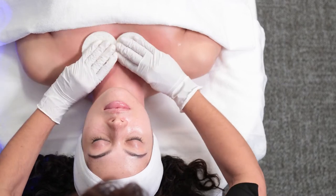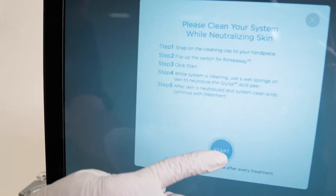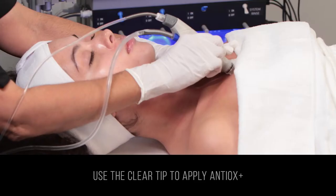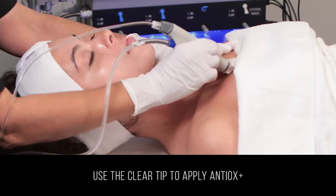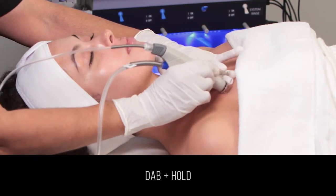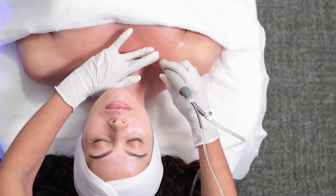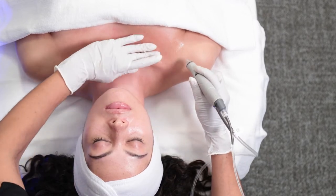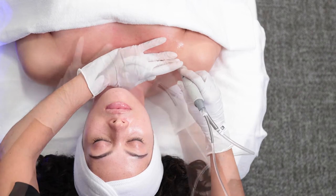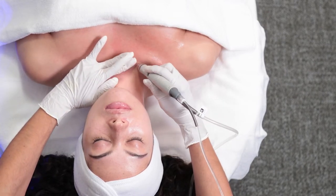Next, neutralize the skin using a moist sponge and clean the system. Using the clear tip, apply Antiox Plus by performing a dab and hold application. Use a tight grid pattern, working your way up the decollete and neck. Take time to bathe the skin enough so that moisture no longer absorbs. This may require more than one pass depending on the skin.